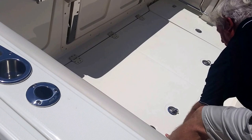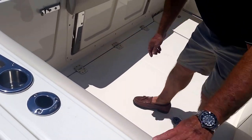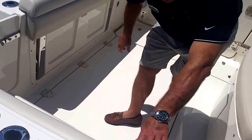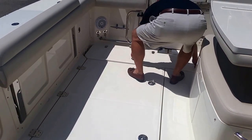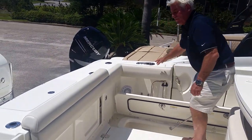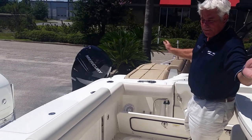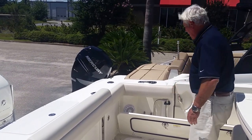Two very large fish boxes on port and starboard. On both sides they open up and they also have pump-outs. If you have those fish scales and slimes, easily pump that out into your holes and it keeps your catch very fresh for the day — insulated as well.